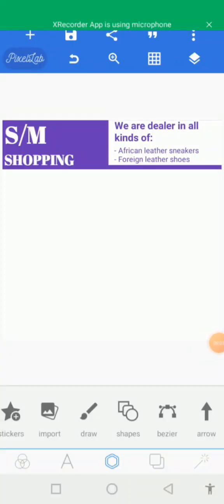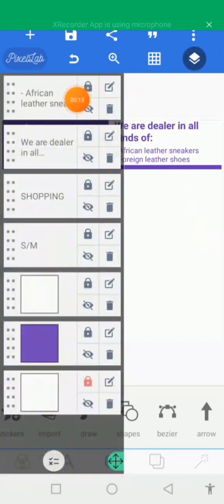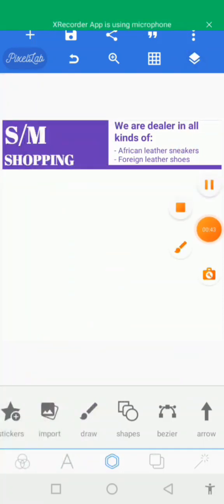Let's continue. Come to the layer sign at the top here and tap on it. You'll see there is a padlock sign attached to all the various boxes. Tap on each of the padlock signs so that you can lock your text and your shapes, so that when you are designing or adding other shapes, the previous ones will not move and disturb your design. Let's tap on all of them, then tap on the layer sign again to get back.